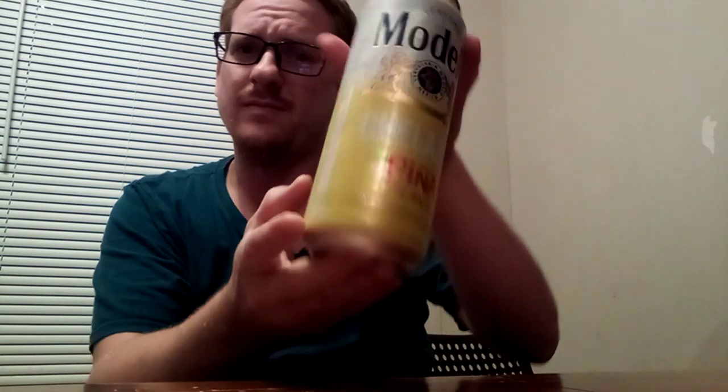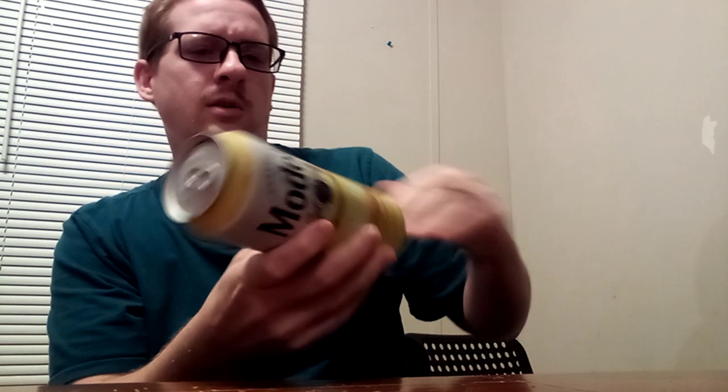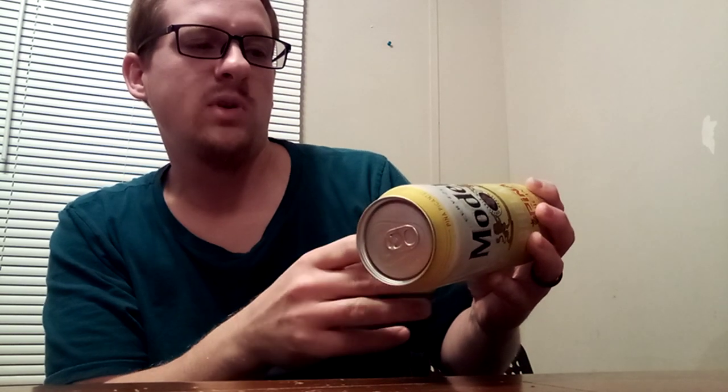Mix it up a little bit — don't shake it or else it's going to explode, but you kind of tip it back and forth or roll it. We're trying the Modelo Chelada Piña Picante. It's got, for 12 ounces, 130 calories, 16.7 carbs, 0.7 grams of protein, brewed in Nava, Mexico.